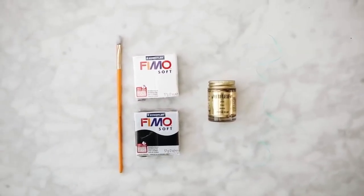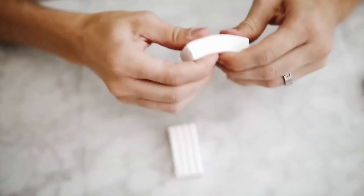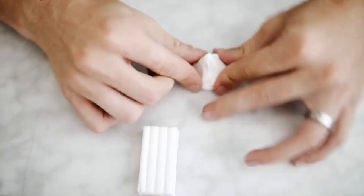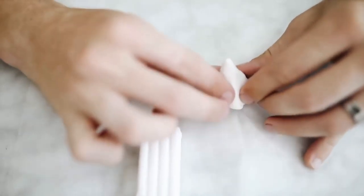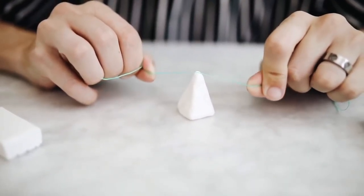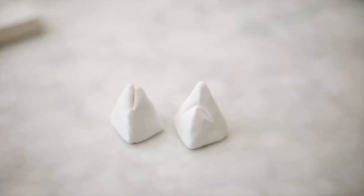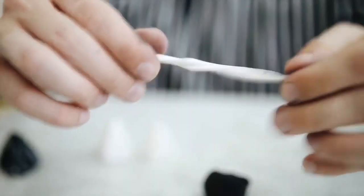This next project is a super cute way to display your polaroids or pictures, using some clay, gold leaf, and a paintbrush. I'm using Fimo Soft clay from the craft store, starting with about a quarter of the chunk and massaging it in my fingers. I like to work with clay on top of wax paper or parchment paper so it doesn't stick. I'm creating a pyramid shape and using a small piece of dental floss to create an incision down the middle — that slot is where you insert your photo.